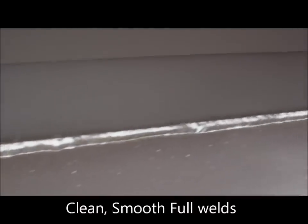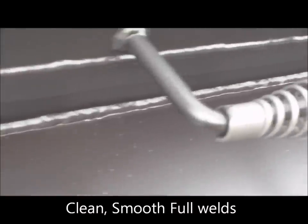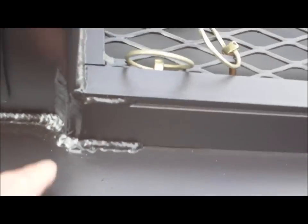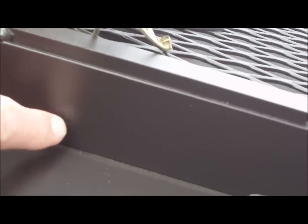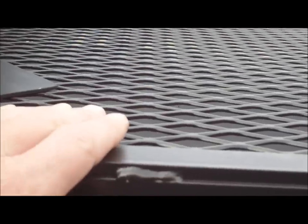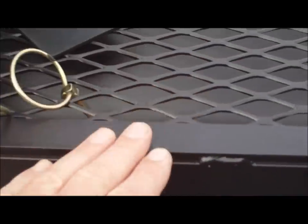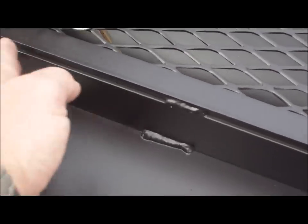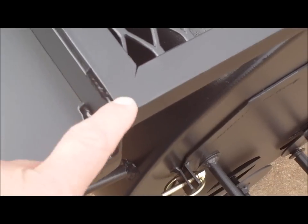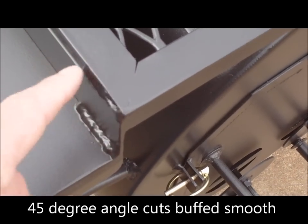Nice clean welds all the way down — full welds. We're not stitching the shelf on there; we're not tack welding it. It's a full bead all the way down — eight feet of weld. Here at the firebox, we put a one-inch flange to do the transition from the 12-inch shelf to the shelf that wraps over the firebox. We don't leave a space or gap — we fill it in. Angles are 45 degrees, nice and clean, buffed out.